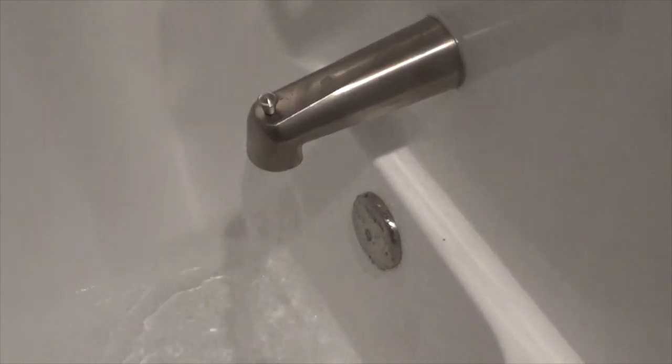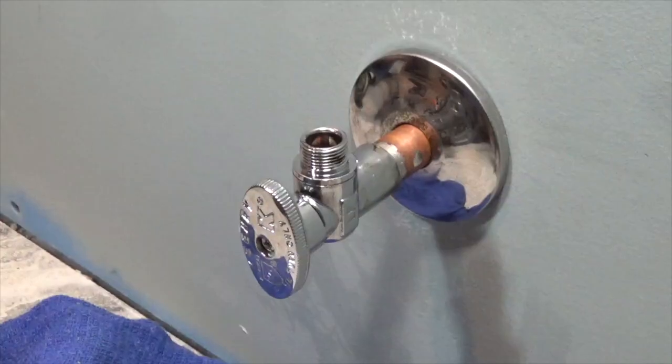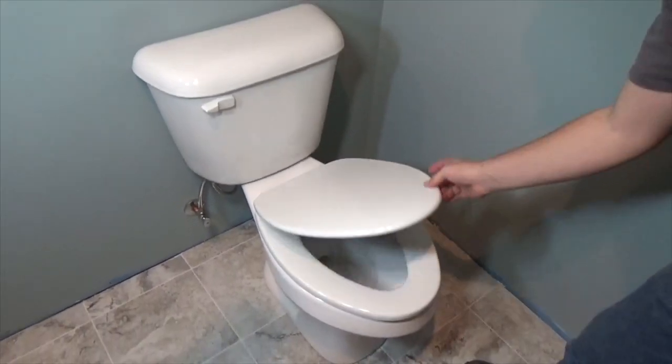Once the air is out of the lines, turn off your open faucets. Return to the valve, wipe it dry with a rag, and check for leaks around the connection. Once you're satisfied there are no leaks, a hose can be installed and hooked to the fixture.